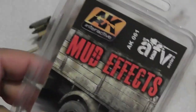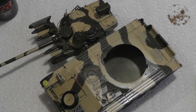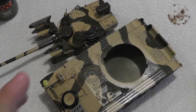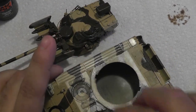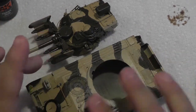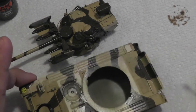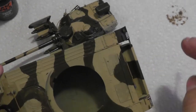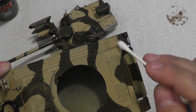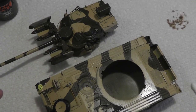I'm using some AK mud effects — nice different shades of brown, and they're thin. I'll mix up a little batch of dark brown and start applying it to the vehicle. For the running tracks and wheels down here, I'll just apply it and let it dry a little darker. For the top surfaces, I'll apply it and then wipe it off with a Q-tip, so you can see the rivets and detail more clearly.